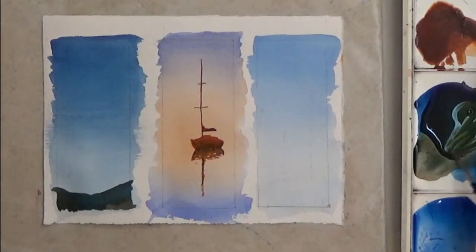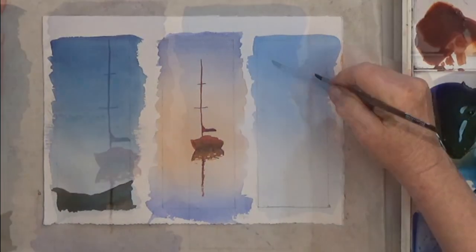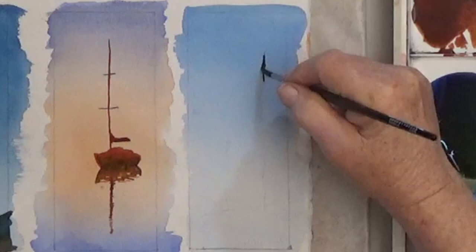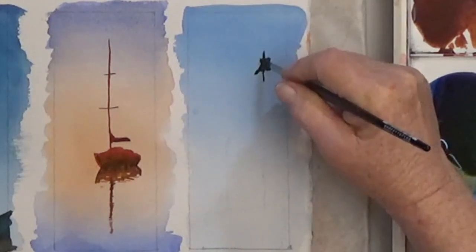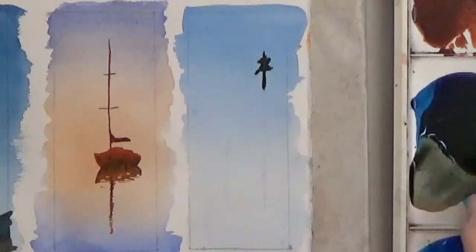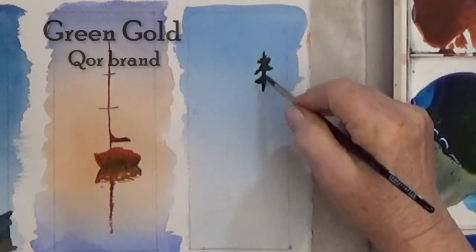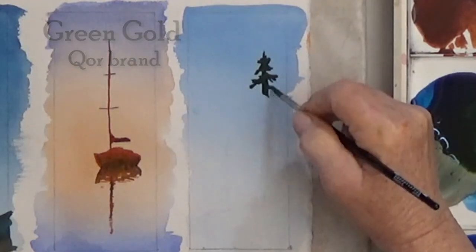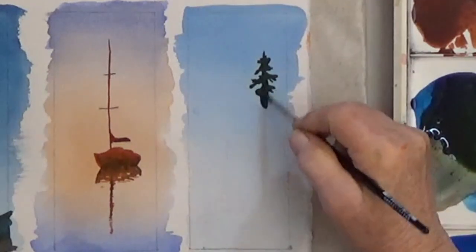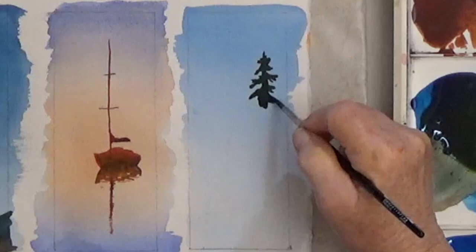The last wash is getting a pine tree. Pine trees come in all shapes and sizes, so whatever yours looks like will be fine. I mix this color with dark blue and green gold. Green gold makes excellent dark green colors, and I like the Core brand best for this pigment.